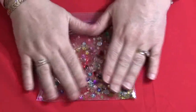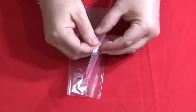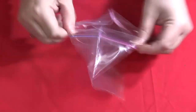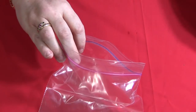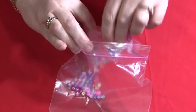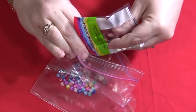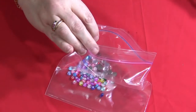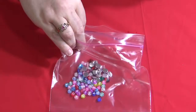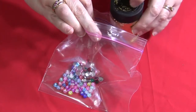They're very easy to make and I'll show you how to do that. You just take a Ziploc bag, open it, and start putting the items in that you want to have in your discovery bag. Some things that we use are alphabet beads and little round jewels. You don't want to have anything that's sharp or really thick that would protrude through the bag. And then lots of glitter — the glitter is always nice and sparkly and the kids enjoy those.